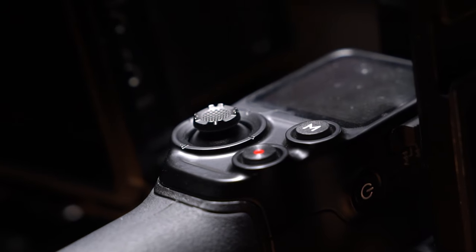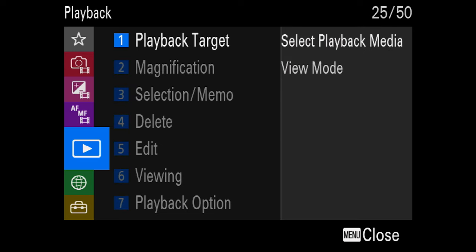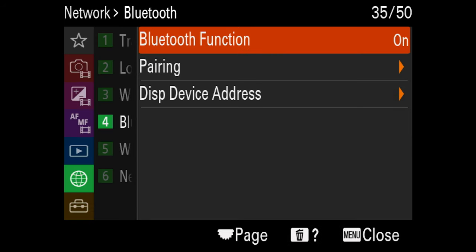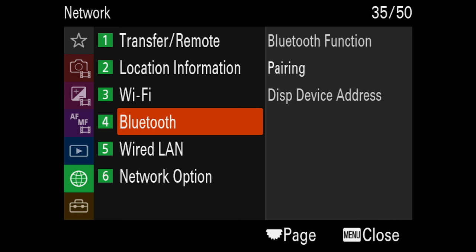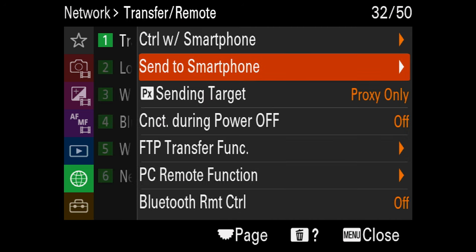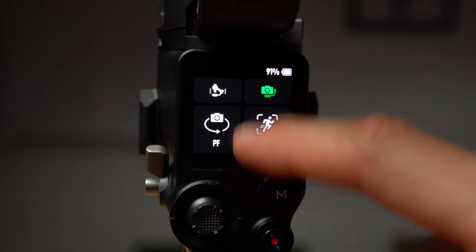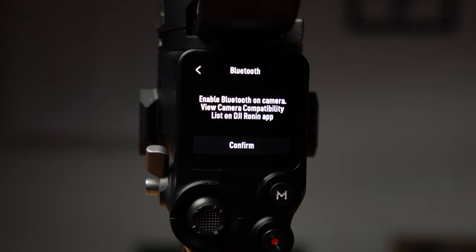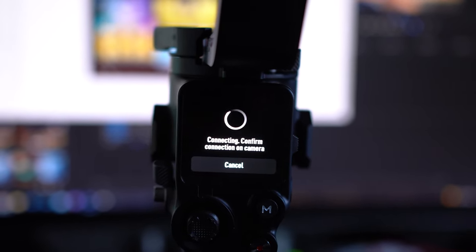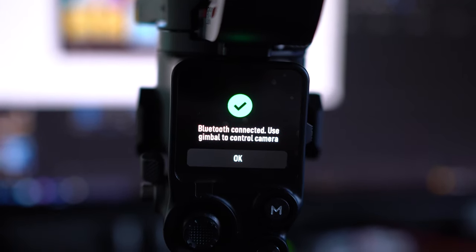Side note: if you're planning to use the Bluetooth record feature, head over to the Sony camera settings first. Hit menu, head down to the network tab — which is a green globe icon — select Bluetooth, and make sure Bluetooth is turned on. Also make sure the Bluetooth remote control is turned on too; this can be found in the same place under the transfer remote sub menu. If you don't do this, it won't work at all. All that's left to do is swipe down on the display screen on the Ronin, click the Bluetooth icon, head back over to the camera and select pairing. Hit confirm and the Ronin will connect to the camera pretty much straight away. You'll only need to pair this one time as the Ronin will remember your settings and pair the camera every time you boot up the gimbal.